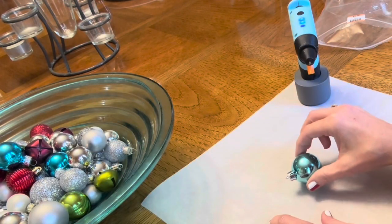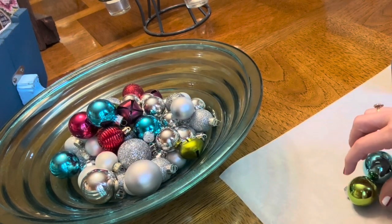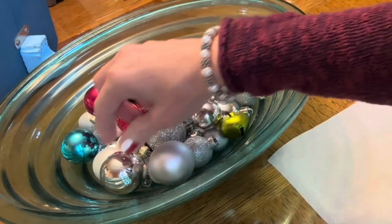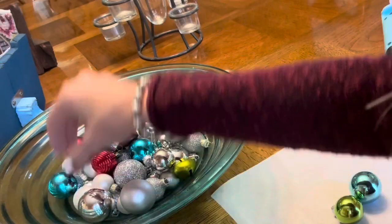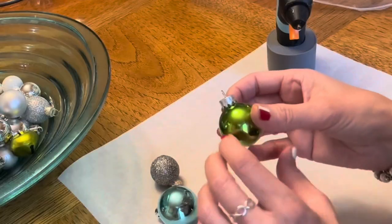Let's see, we'll take this blue one and even this green one will be pretty. I also want a silver one. Which one will I take? A lady can change her mind. I decided on the glittery silver ball ornament.